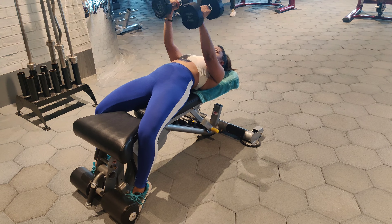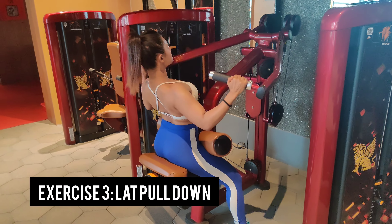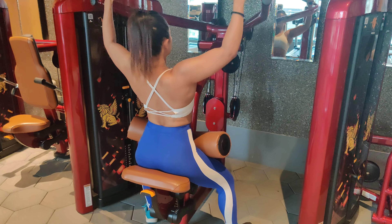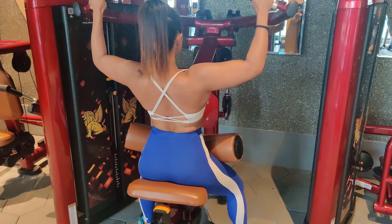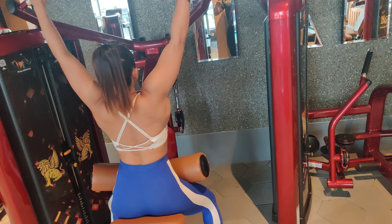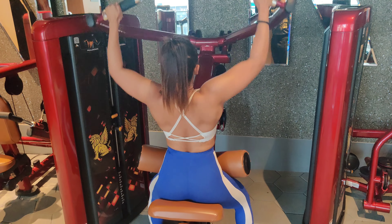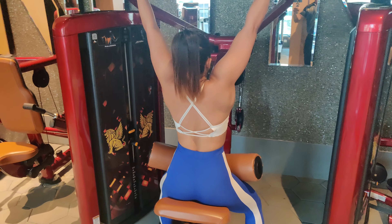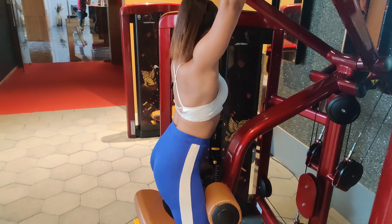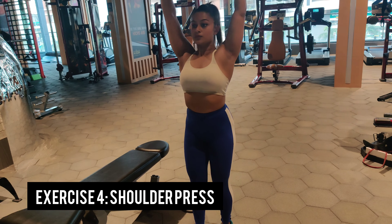Next up we have lat pull down. This machine is not very common — not all gyms will have this variation. You might have the pro bar lat pull down, which is common in most gyms. Both the bar or the machine do the same job and the exercise is the same. When you are pulling the weight down, make sure you are squeezing your lats, and when you are letting it up, make sure you are stretching them out.